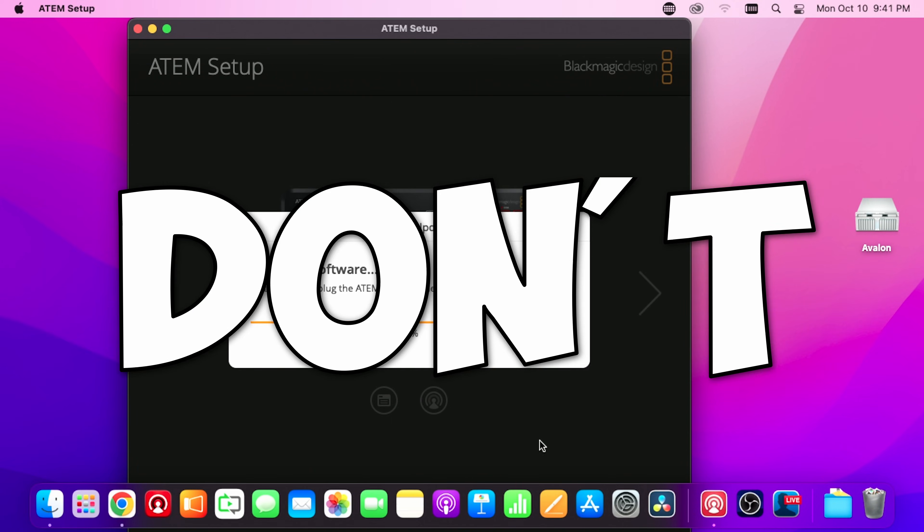Please don't try to turn it off or unhook the cable during the process — the screen says it exactly. I've done this a couple of times with a ministry where they were using the save startup state, something got kind of funky in there, and it had a problem with the Ethernet not working, the USB not working, live streaming not working — and this is what resolved the issue.